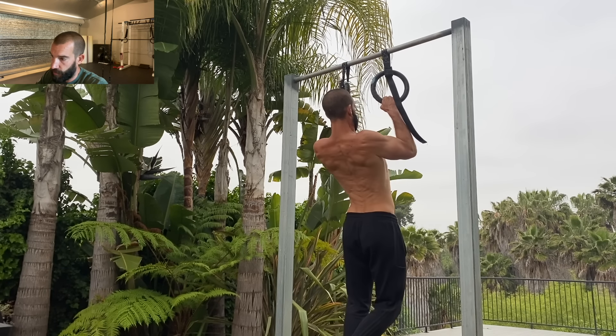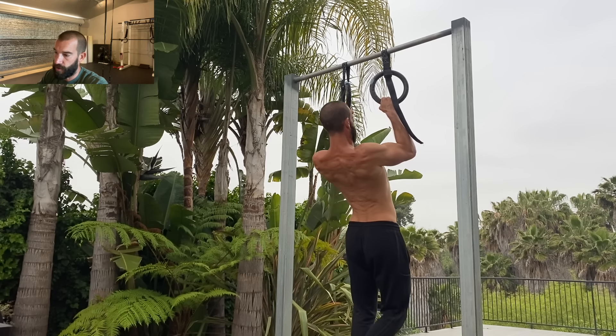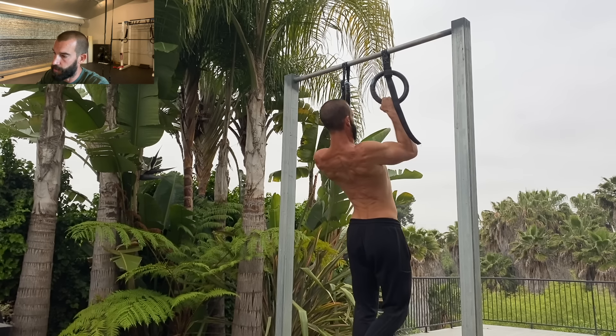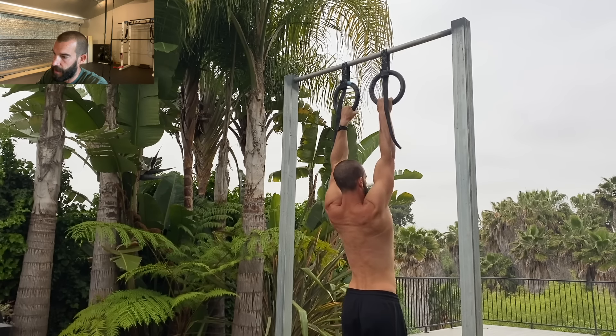Whether you vary your grip or not, or add load or not, changing your tempo is a legitimate way to add useful and productive variation. You can spend some time focusing on slow reps to build control, precision, and refine your technique, and then some time on speed reps to add power and more strength to your pull-ups.